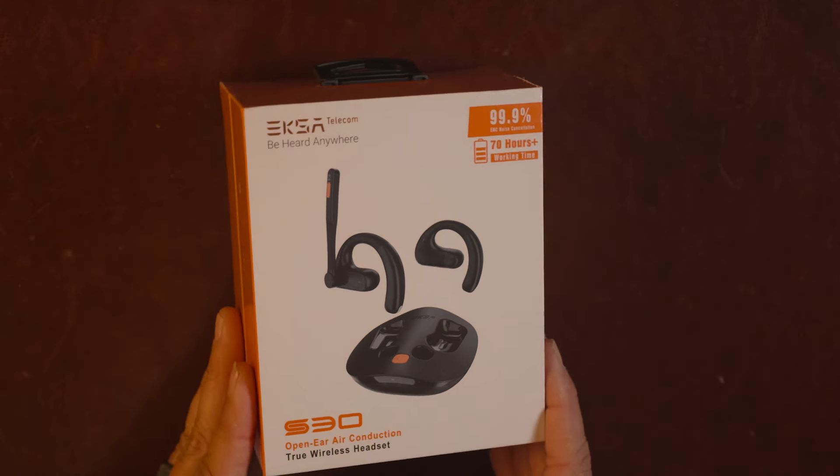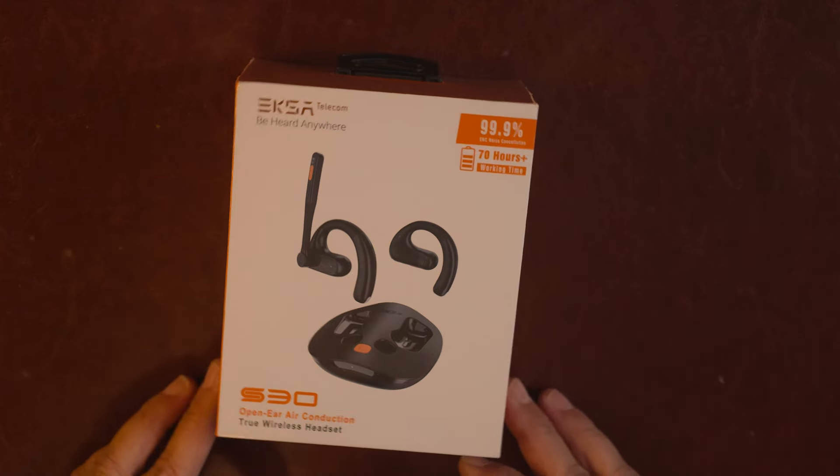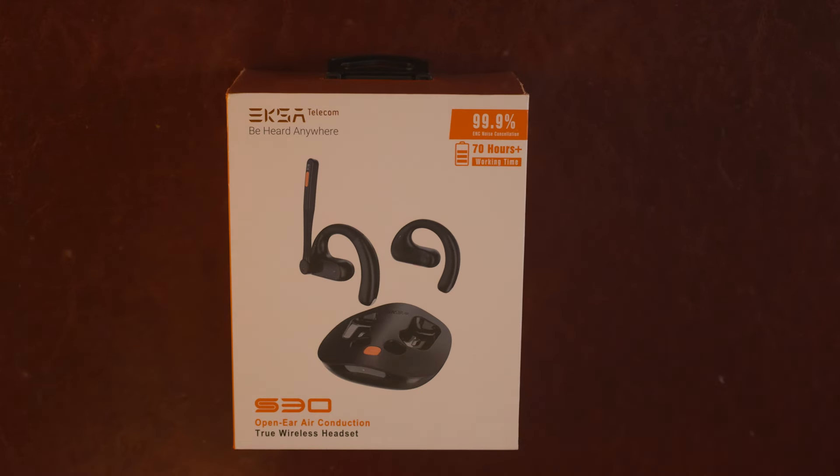So what is it? The EKSA S30 is open-ear — it is not bone-conducting, not corded, and it doesn't sit on the ear. It goes around your ear. I haven't seen one of these before, so let's go into the tech specs.